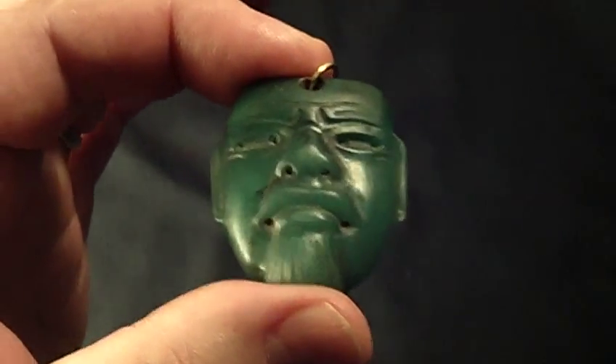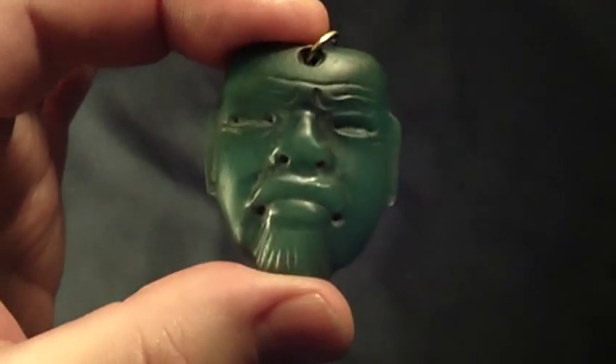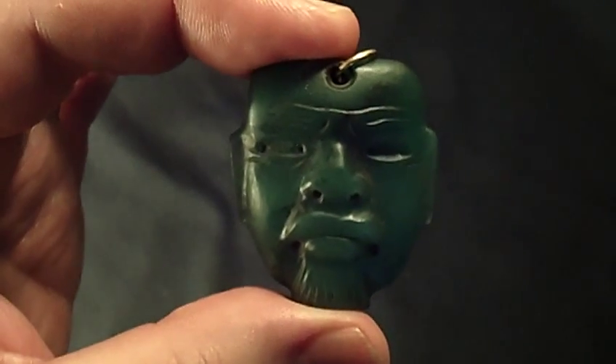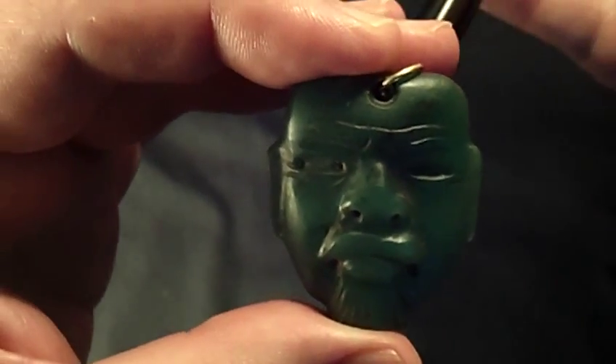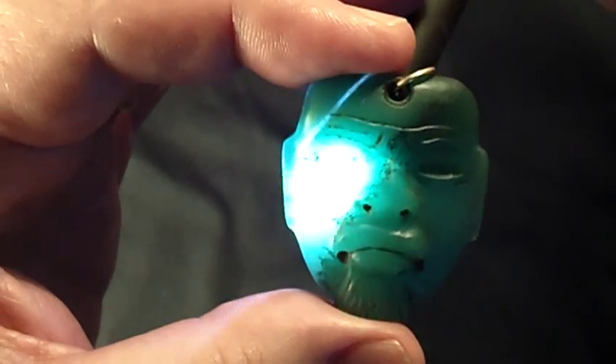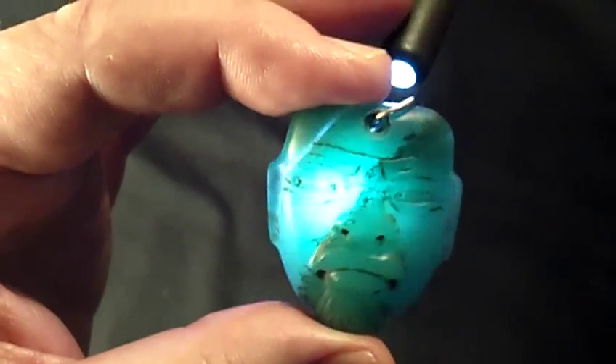This is the typical Olmec blue-green jade which is opaque on the outside as you look at it. But when you backlight it, it's just a beautiful translucent jade all the way through.